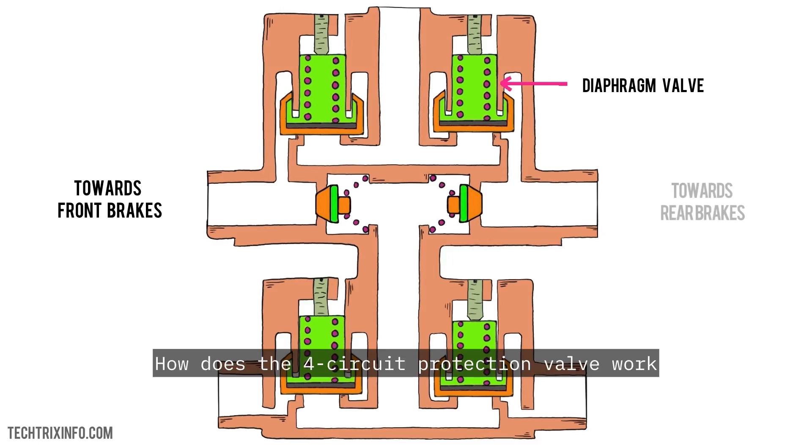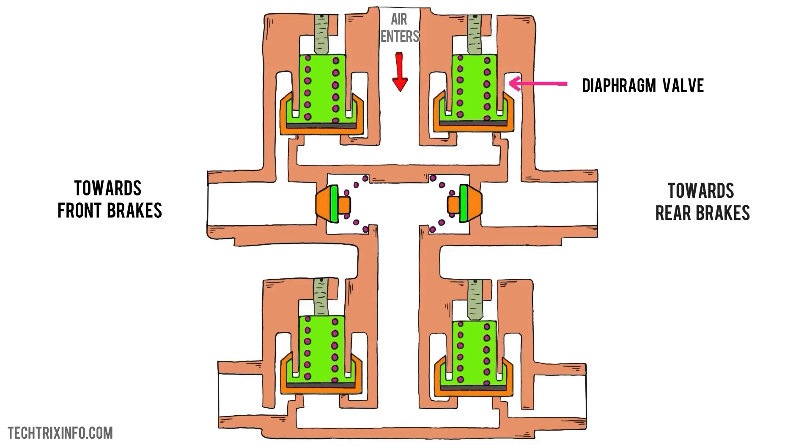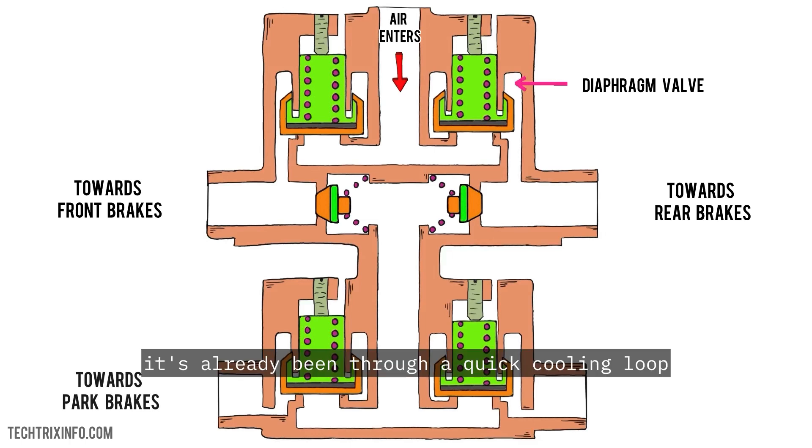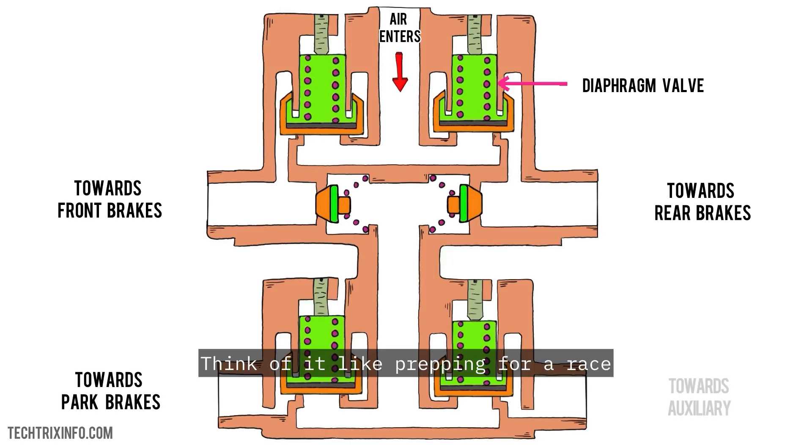How does the 4-circuit protection valve work? Here's the deal: air enters the 4-circuit protection valve from the compressor. But before it gets to the valve, it's already been through a quick cooling loop and an air dryer to make sure it's clean and dry. Think of it like prepping for a race — clean air means smooth operation.